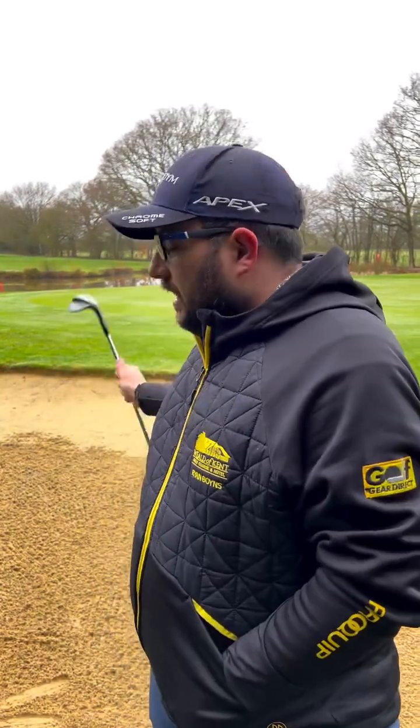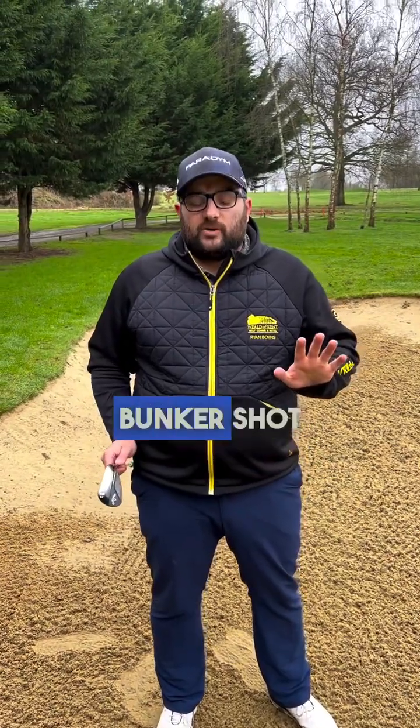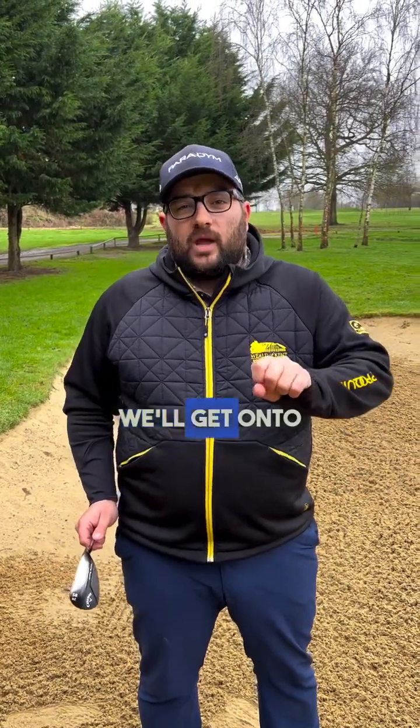Hi guys, welcome back to another episode of Birdies with Boynsy, out on the course today on the 16th. We're in the bunker — this one's for Adrian and Charlie, been a long time coming. The weather hasn't been great, we're back to a bit of drizzle. We had perfect weather yesterday to film a video, decided to wait a day, and now we're left with this. So let's get into the bunker — we're going to start off with a normal bunker shot with a straightforward lie, and we'll get onto your plugged lie in a minute.